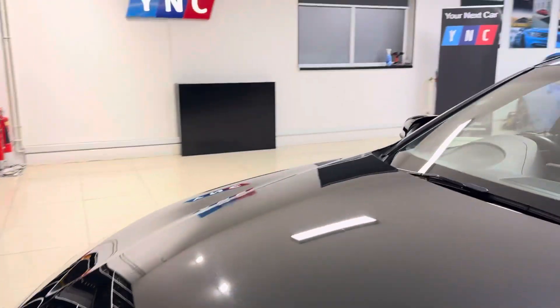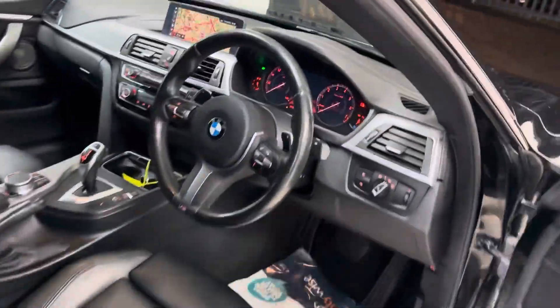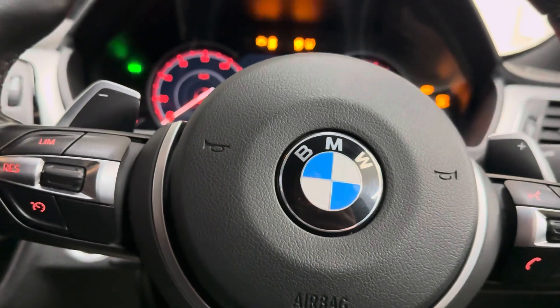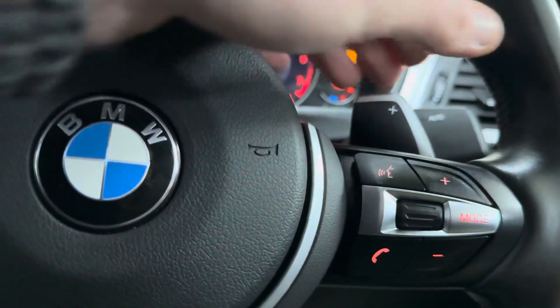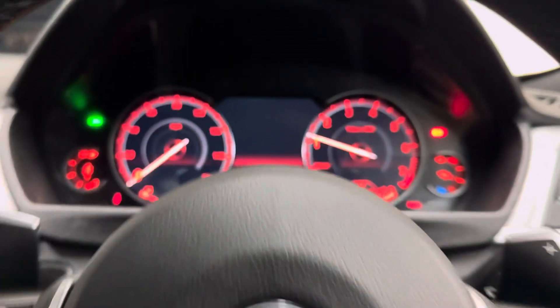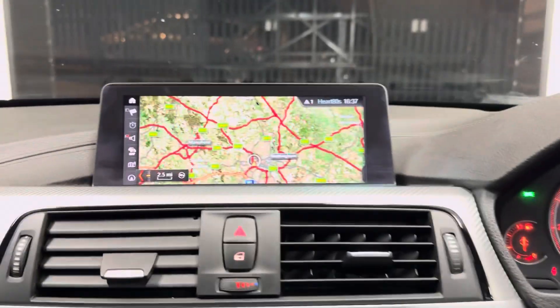Round toward the driver's side, we'll spend a few moments highlighting some interior features and functions, beginning with the multi-function M Sport steering wheel. You've got cruise control, speed limiter, voice and volume functions, paddles for the sports auto gearbox, and a digital dash. The odometer reads just over 40,000 miles.